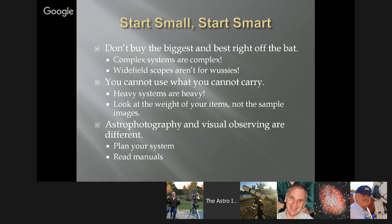Wide field scopes aren't for wussies. When you buy your first telescope on the internet and look at the picture, you don't really have an idea of how big it is, how long it is, how heavy it is — and that's really important. You cannot use what you cannot carry. I have a telescope in my head that I want, but I'd probably need a friend to help me mount it. Fifty pounds is a lot to get up on your shoulder and onto a mount while tightening it down. I don't want to drop a $5,000 or $6,000 or $7,000 telescope.